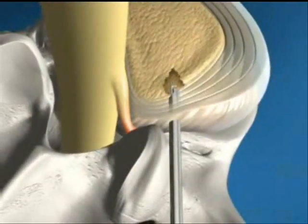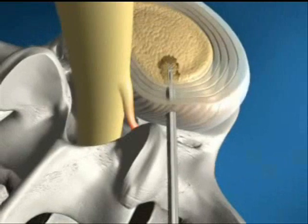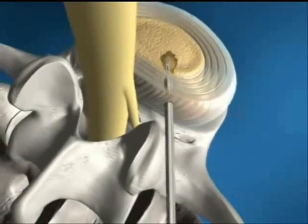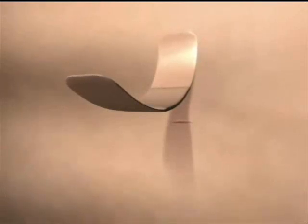Immediate relief of pain is often noted postoperatively. Patients are released approximately two hours after the procedure and can resume daily activities in about two weeks. The hydrodiscectomy procedure is a minimally invasive procedure which does not call for an incision or stitches. A band-aid is all that is required to close.